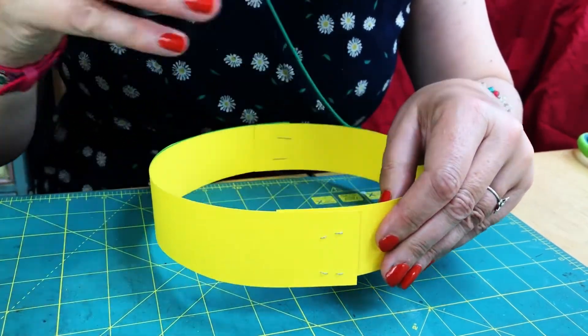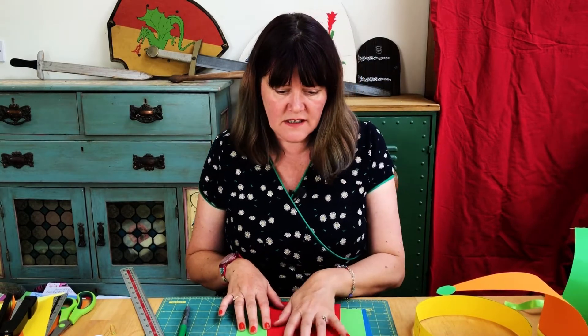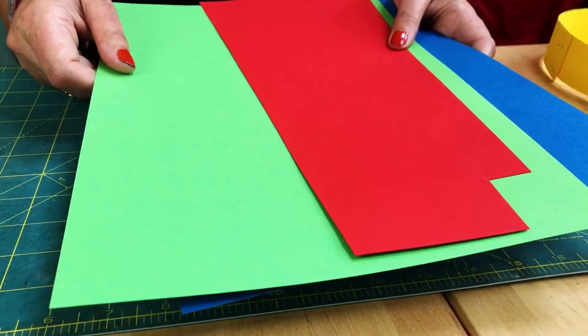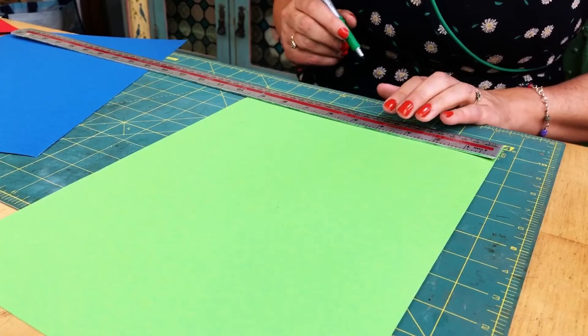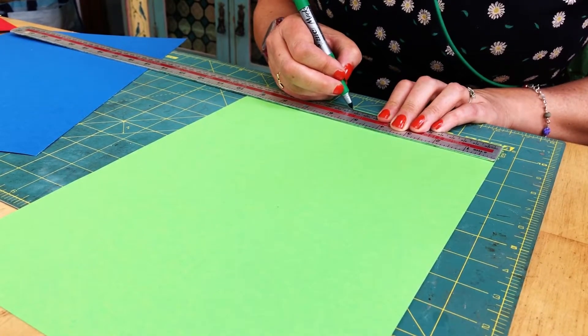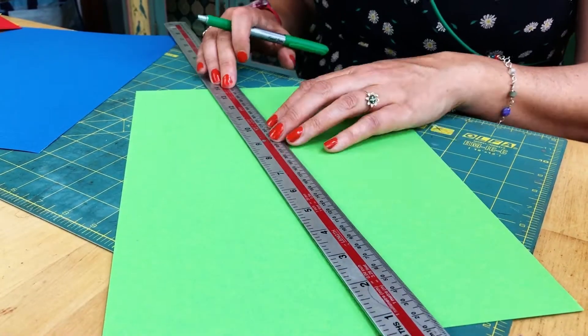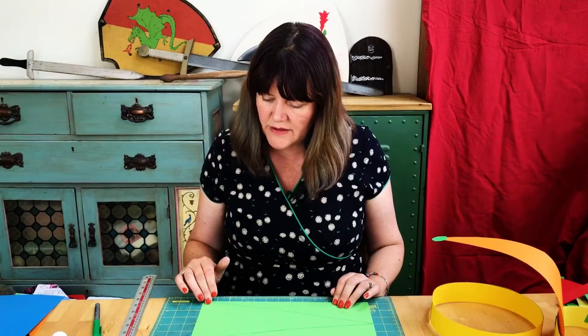I always make sure the smooth side of the staple is on the inside of the band. Now we're going to make the points for our jester's hat. I've chosen three different colors of card — blue, green and red — but you can choose whatever colors you like. We take our three pieces of card and draw out points on each of them. I'm going to measure the base at 14 centimeters — you might want to make yours a little bit narrower. Draw a point, do that three times, then cut them all out.